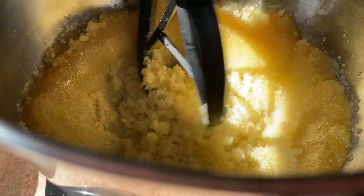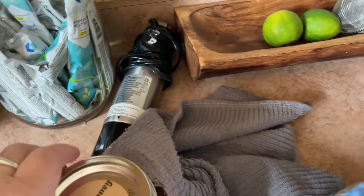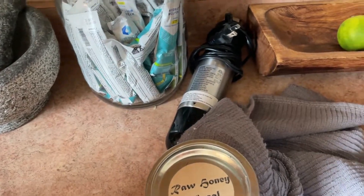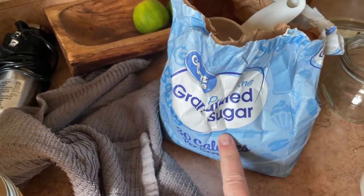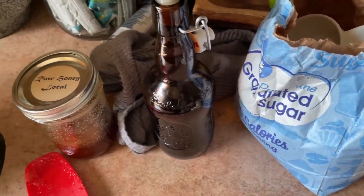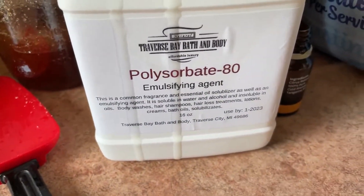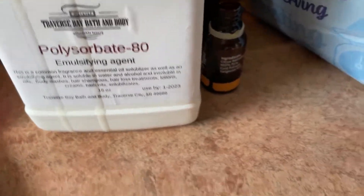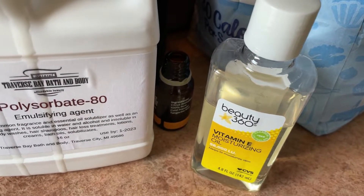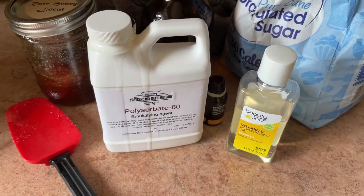If you have a stand mixer with a paddle attachment, that makes life easier. If you don't, that's okay — just make sure your honey is warmed up so that it's melted, and it will be much easier to either hand stir or use a hand mixer. I also add olive oil, an essential oil of my choice — today I went with tangerine. I use vitamin E oil and sugar, and as an extra ingredient, which is totally unnecessary, I put in polysorbate 80, which I will list below — I get it on Amazon.